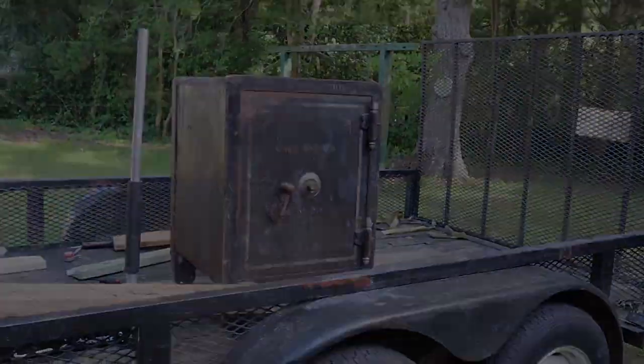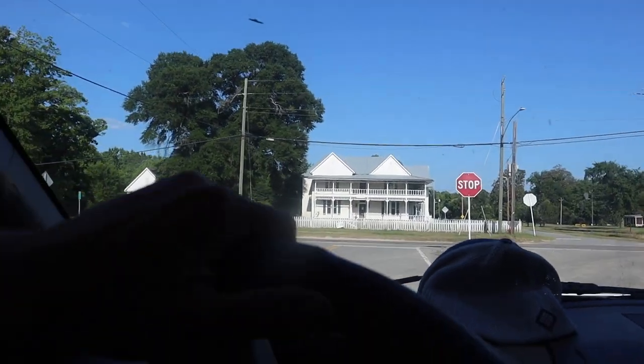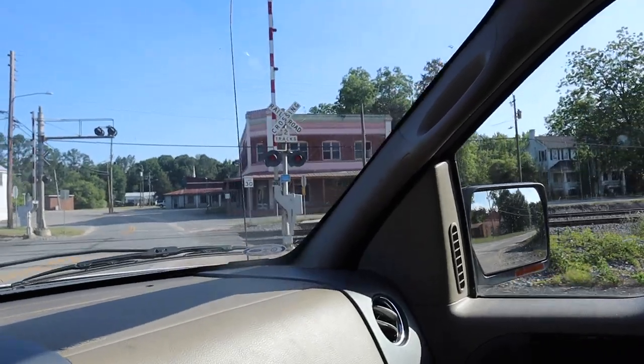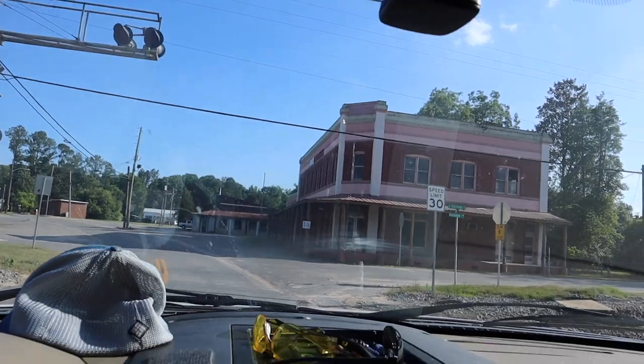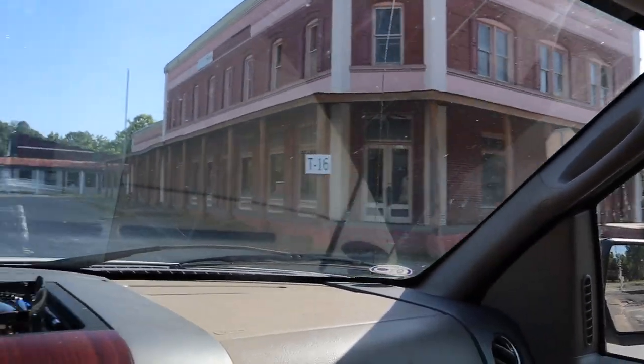I can't believe we got that out of there. Hey, Tombsboro is for sale so if you're an interested buyer and you got the money, just saying - you could own a town.